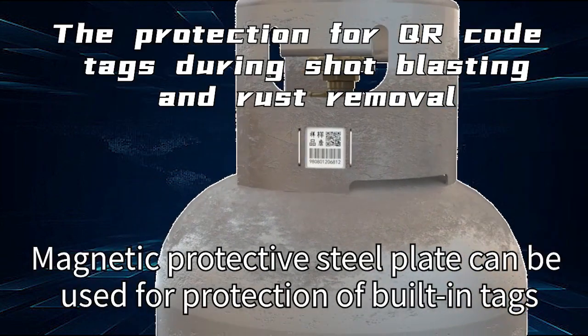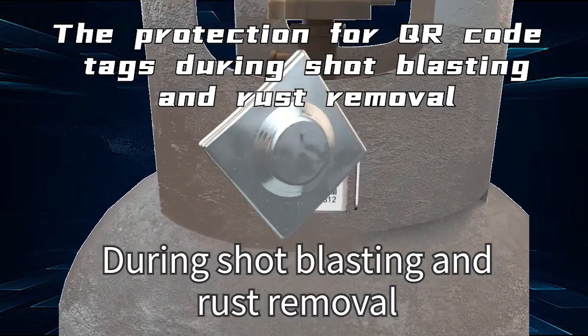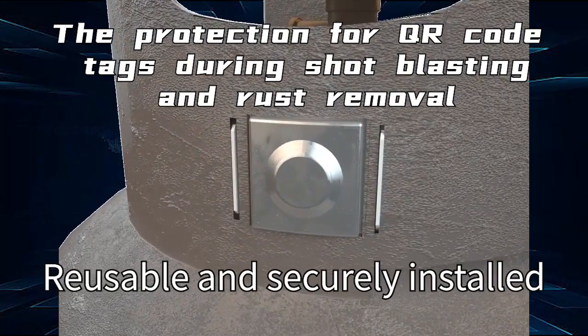A Magnetic Protective Steel Plate can be used to protect built-in tags during shot blasting and rust removal. This solution is reusable and securely installed.